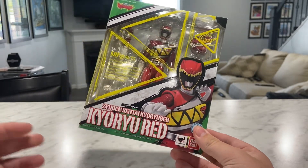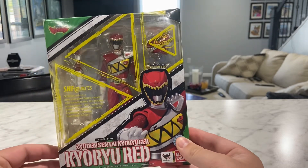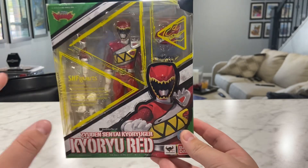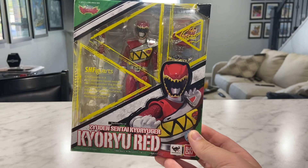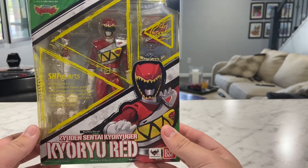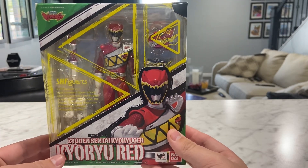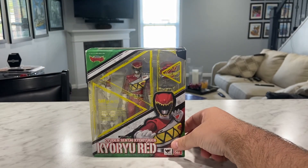Something you might not know is Power Rangers is not actually filmed in America. The American version is called Power Rangers, but in Japan, where Power Rangers originates from, it is actually called Super Sentai, and it's very popular over there. Power Rangers is decently popular in the States — not as popular as it used to be, but it still has a pretty big fan base.